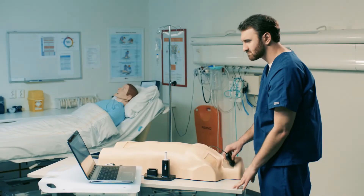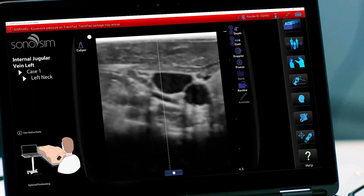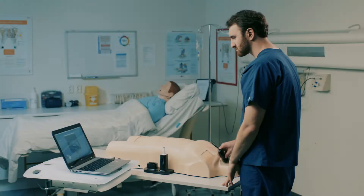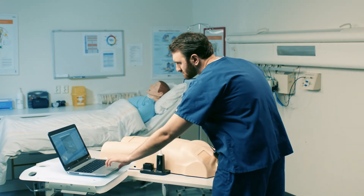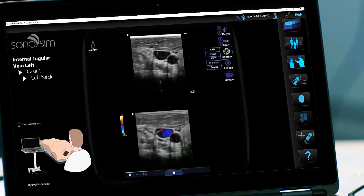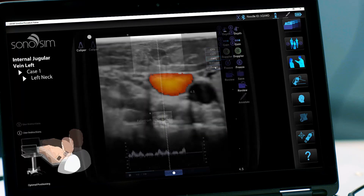To simulate vasculature compression, press on the trackpad with the probe. A message will also display if pressure is excessive. To utilize Doppler modalities, select the Doppler button on the right-hand side of the screen. You can choose from Color Flow Doppler, Pulsed Wave Doppler, and Power Doppler.